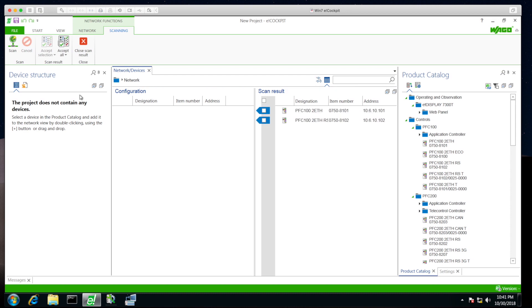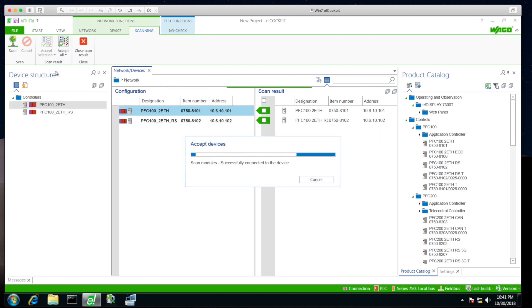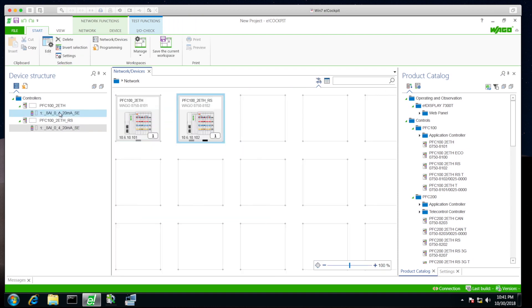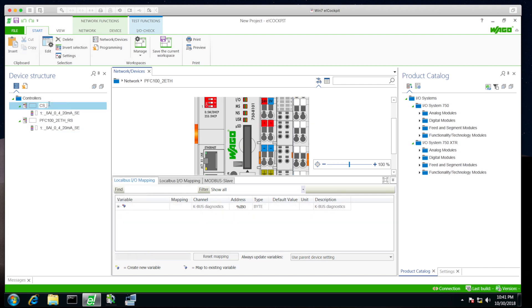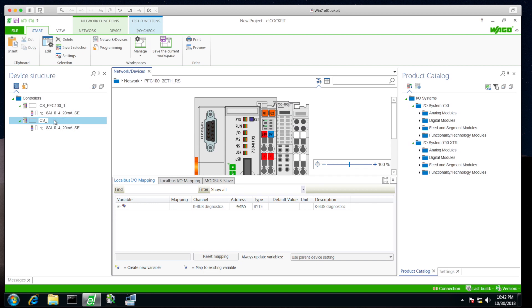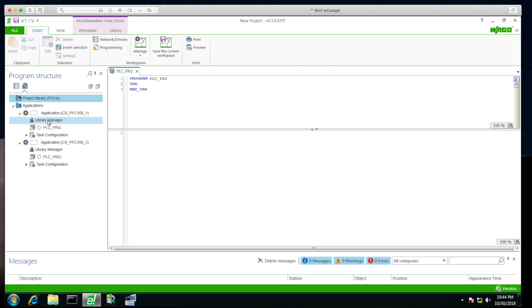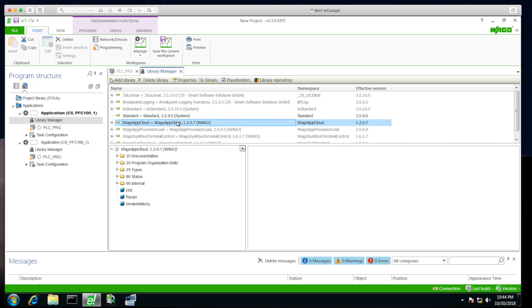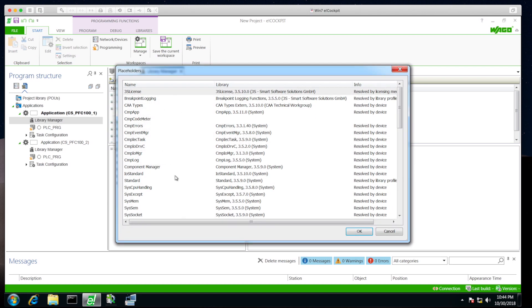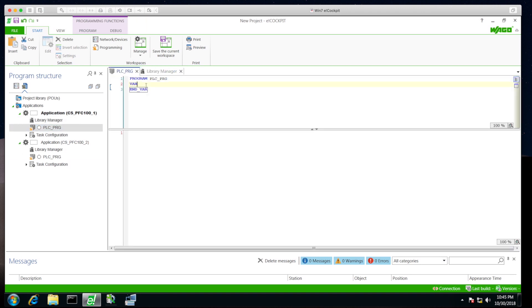Next we create a simple eCockpit project. I want not only to trade data between the controllers, but also to update the IoT thing shadow. The project is attached to my GitHub account. We update a single value using an analog input, name the analog inputs, then add the library — the WAGO app cloud library — making sure to use version 1.2.4.13.